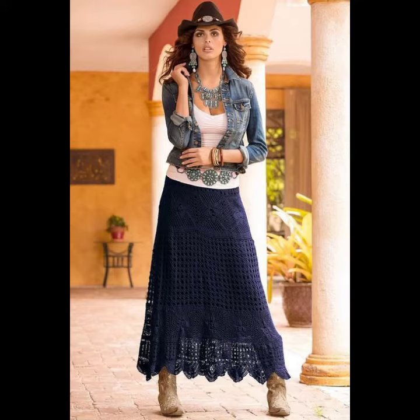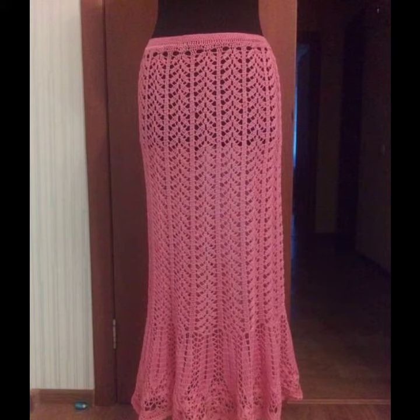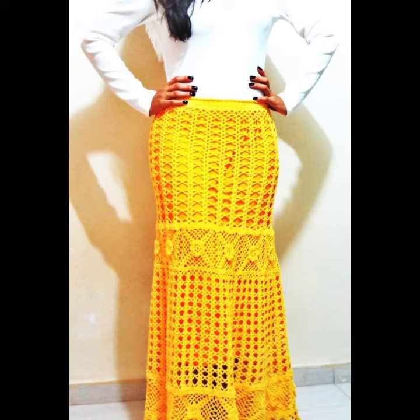There are many different styles of designs depending on your choice. You can make them in different colors such as gray, blue, black, purple, orange, mustard, yellow, red, green, and many other different multicolors. By using multicolor yarns they look very precious.